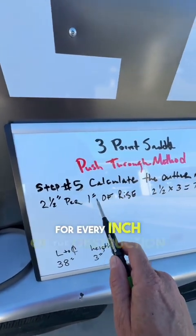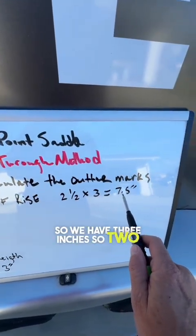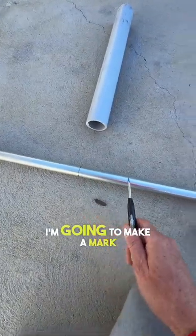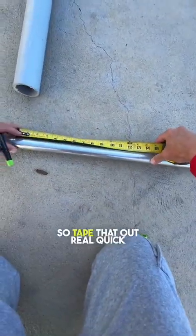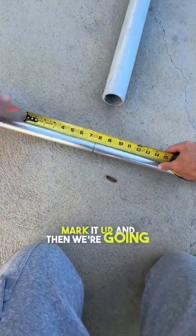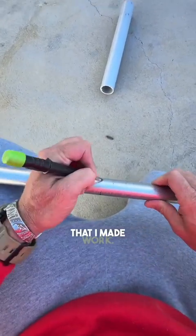For every inch of obstruction rise, it's two and a half inches. We have three inches, so two and a half times three is seven and a half inches. I'm going to make a mark seven and a half inches out that way and seven and a half inches out the other way. I'll tape that out, make my marks, and then we're going to throw this thing in the triple nickel and see if my marks work.